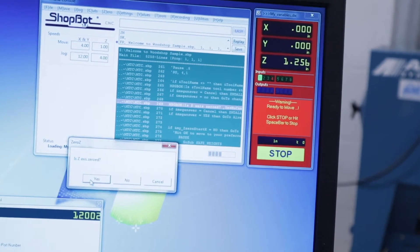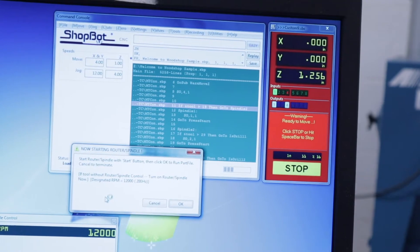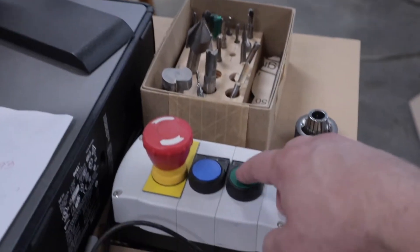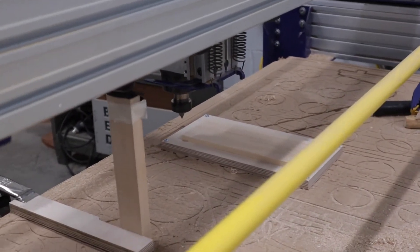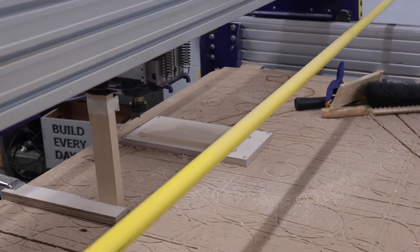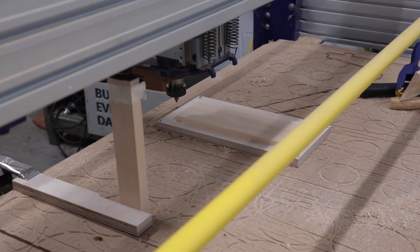It's confirming the tool. We hit the start button first, which causes it to spin, and now we say okay and it will begin cutting out the pattern.